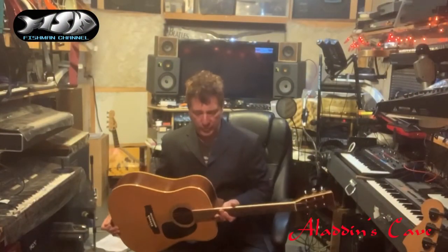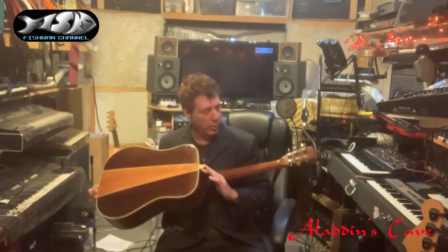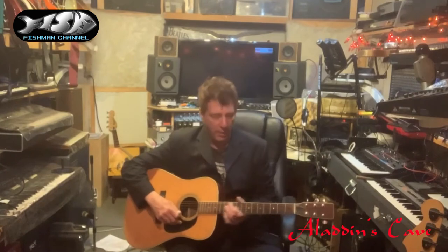My main dreadnought guitar, which I believe is probably a Martin copy — I think it's a Honer or possibly another Japanese thing like a Kasuga or something. But I dig it, it has that kind of...